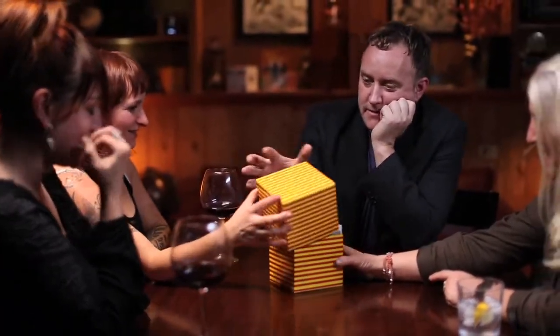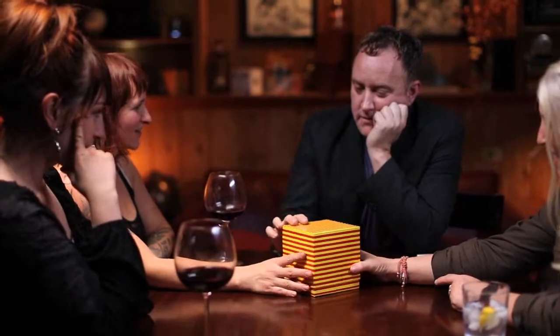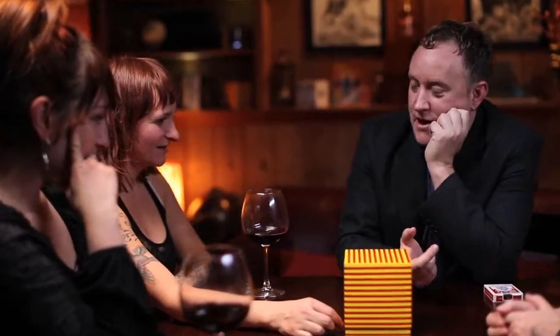How did what happen? The white box was over top of the striped box, and the striped box was inside. No, this is how we started, wasn't it?